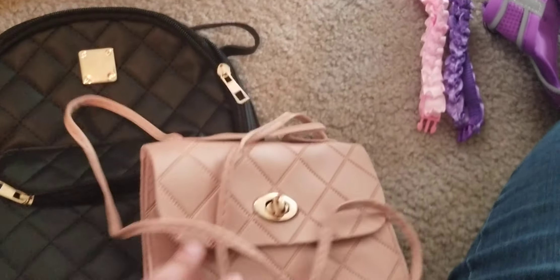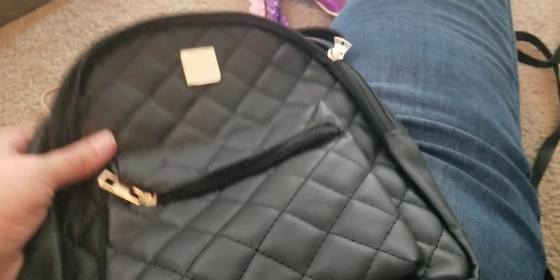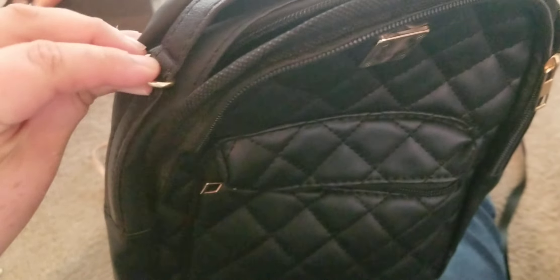These purses are awful. The material is very very cheap, and I know we pay less for them, but they have great reviews saying it's amazing and it's just not. I don't know if I'm just being too picky or what. Also it's missing the strap — it showed a strap as a backpack.